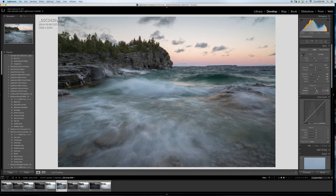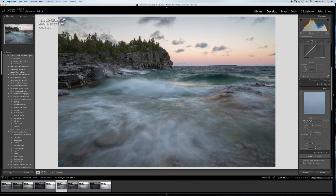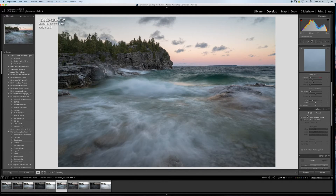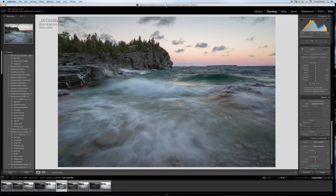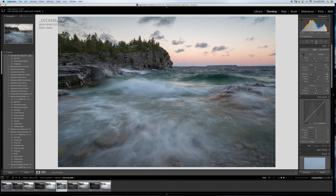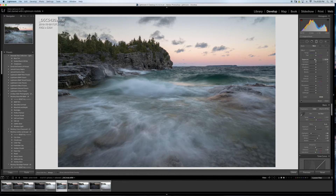I'll add a bit of vibrance but not too much, and I'll leave clarity alone. I usually bring sharpening down in Lightroom — I don't want to sharpen here. I'll remove chromatic aberration just in case there's any. Then I'll make the sky a little darker using the gradient tool right here in Lightroom.